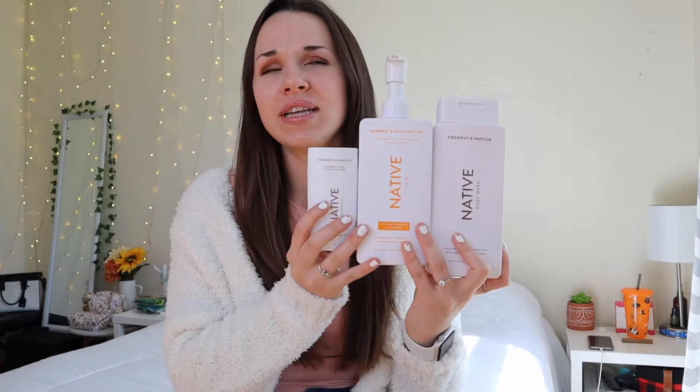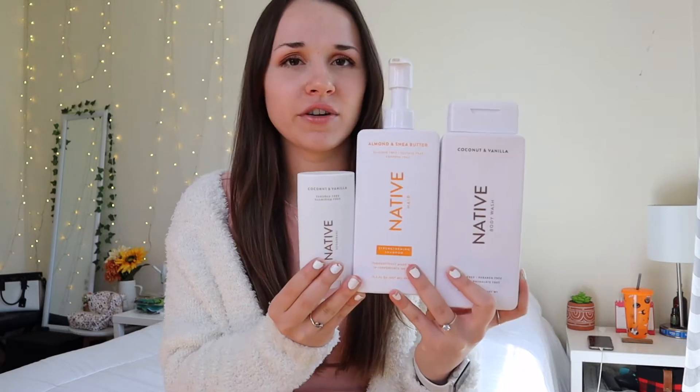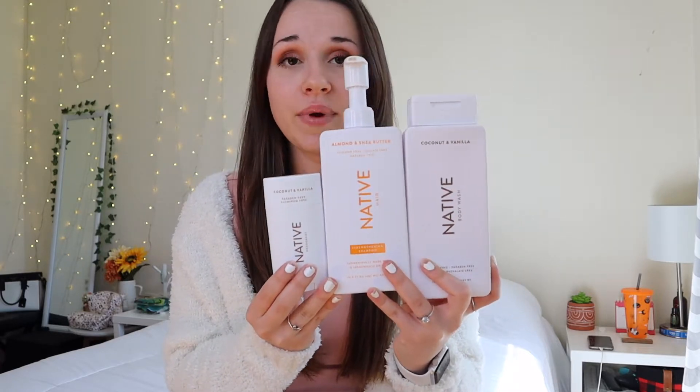In today's video, I want to review the brand Native. I believe it's only a Target brand. I'm not sure if that'll change ever, but I do know that it is only sold in Target right now.